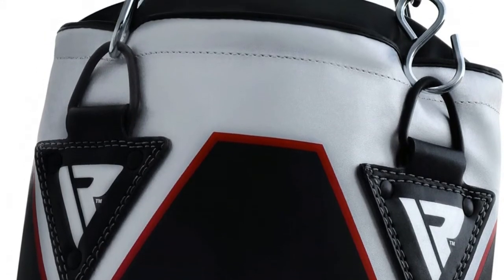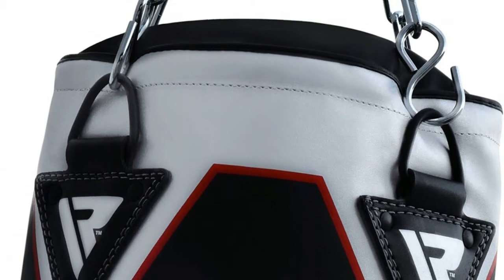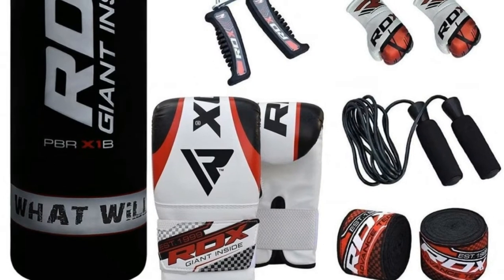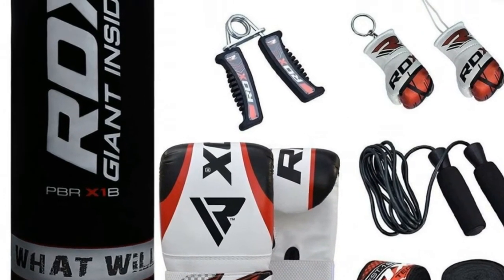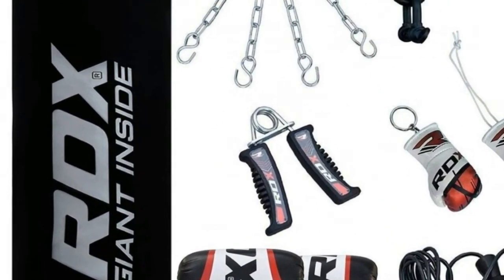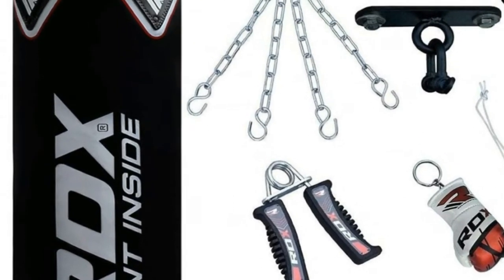Also included: one D-shackle, one RDX fixture and fittings, one hand gripper, one boxing glove mini for hanging, one hook for punch bag strap, one boxing glove keyring, one RDX bag gloves padded with gel foam, and one G-Core twin-layer non-tear fill punch bag (5 feet or 4 feet), which is waterproof and can be used outside.